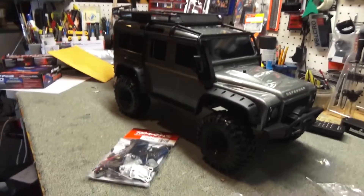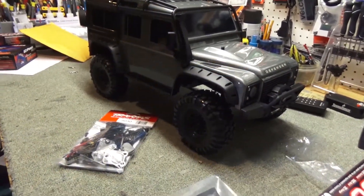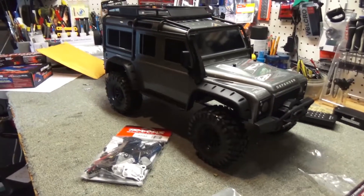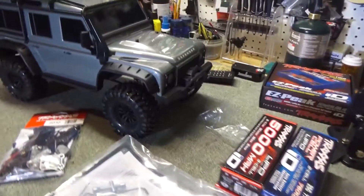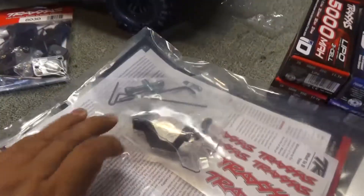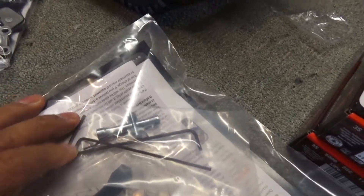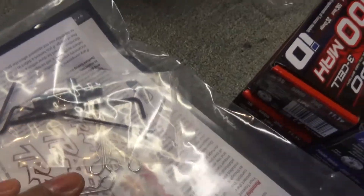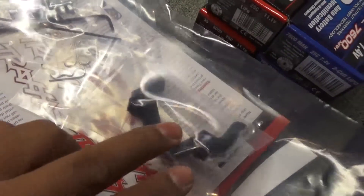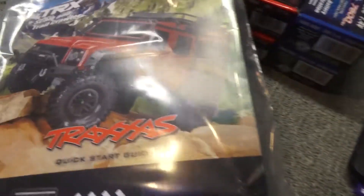The new TRX4 Traxxas Crawler. Let's talk about this real fast — just some tools. Looks like a little tool for the tire probably. Got some Allen wrenches. Got some more clips for the body. And I think this is... I don't know what that is. And you got some Traxxas stickers, and there's the manual for it.